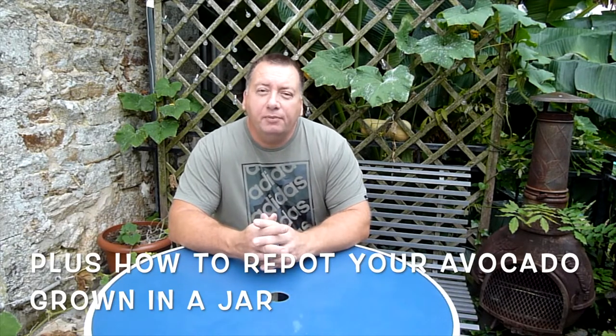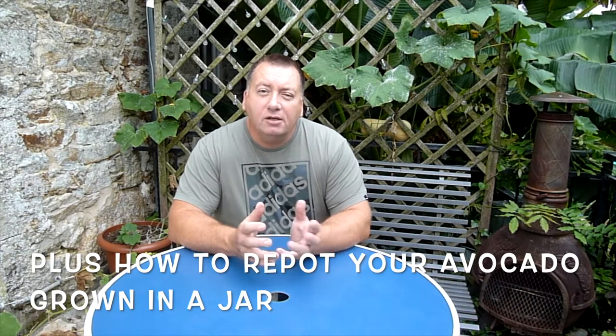Hello everybody, welcome to our channel. I'm Mark and in this video I'm going to show you what's the best way to grow an avocado from seed. I'm going to show you two methods of growing an avocado from seed: the more popular version on YouTube where you have the glass and the cocktail sticks, and a second version going back to nature. We'll see which one produces the best results.